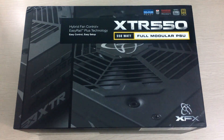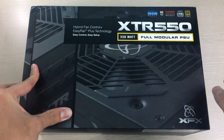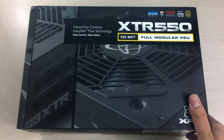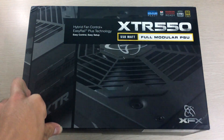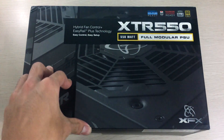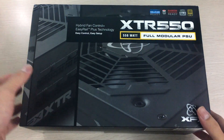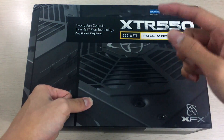Hey everyone, it's Owen here from OTEC, and today we will be unboxing the XFX XTR 550 modular power supply. I'll be using this for my second Ryzen build, which I explained in the RX 460 unboxing video. This is the second build, not the first one, so don't get that confused. The first one's video is coming up really soon, but for now let's do the unboxing for all the parts for the second Ryzen build, starting with the power supply.